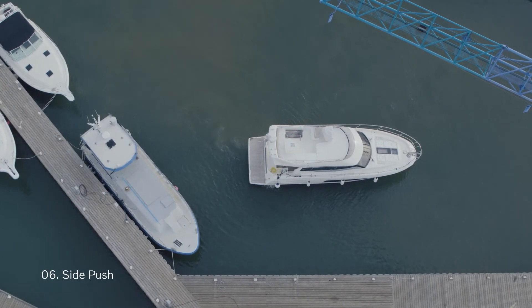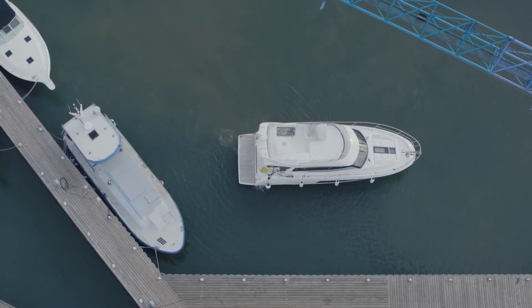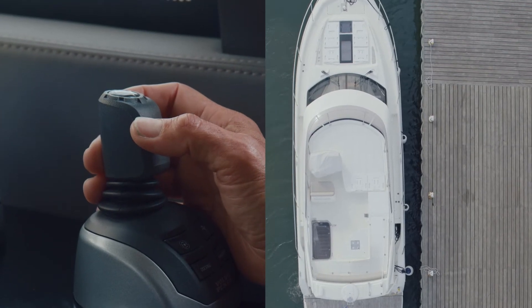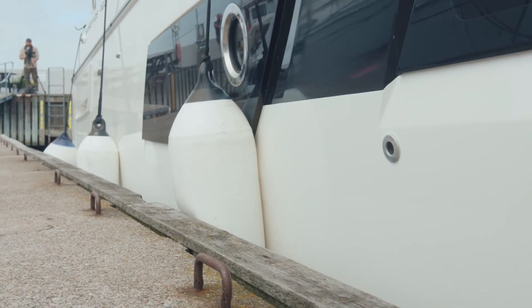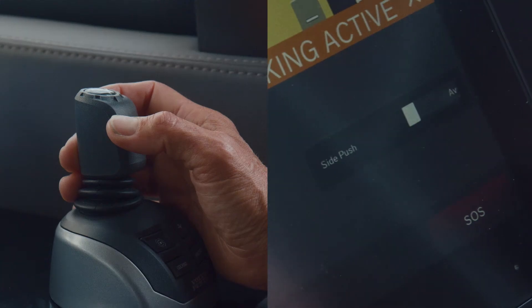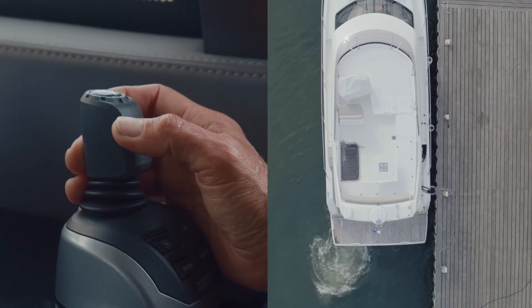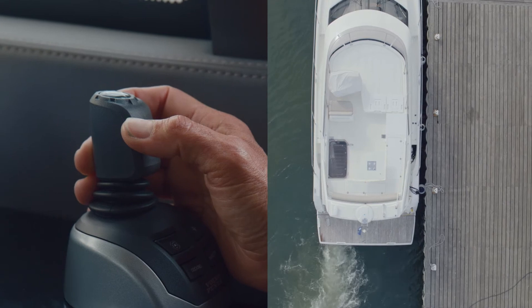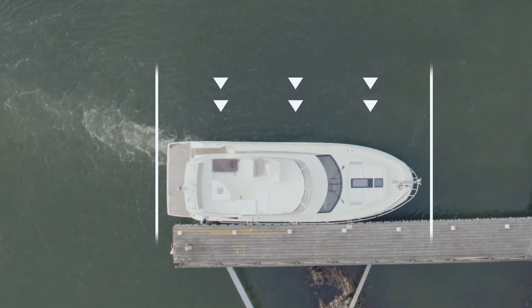Side push is a function to fix the boat's position sideways against the dock. You tilt the joystick to the side to get adjacent to the dock and then activate side push in the display while you are tilting the joystick. Make sure to have even contact along the side. The boat will then hold its position and not drift away while mooring or disembarking.